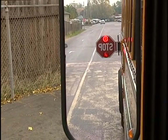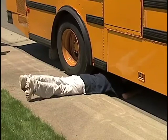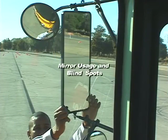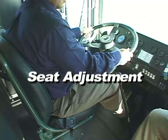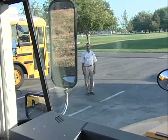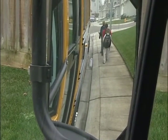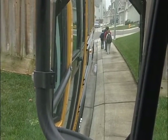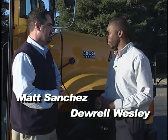Mirrors are the indispensable tools that allow school bus drivers to recognize hazards. By using mirrors effectively, school bus drivers may be able to save students from serious injury. This video will be divided into four separate parts: seat adjustment, mirror adjustment, blind spots, and the five-point mirror check. This comprehensive video will increase driver awareness of the importance of mirrors. Our hosts are Matt Sanchez and Darrell Wesley, both instructors at the California Department of Education Office of School Transportation.